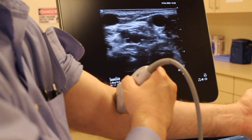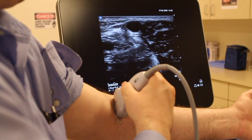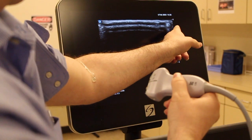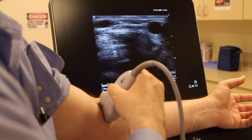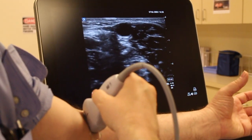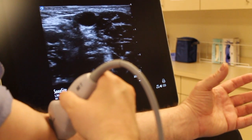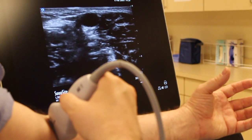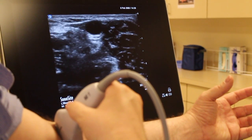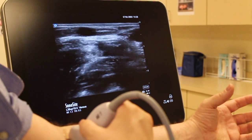I'm just going to pop this down on my AC. Look at that — we have some structures here. What I want you to notice is right there in the middle of the screen at about a half a centimeter deep. We have a vessel — a nice round image. Fluid and air don't carry the sound waves well, so they're going to appear dark on the screen. Another way I can tell it's a vessel is if I press down with my probe, it will compress.